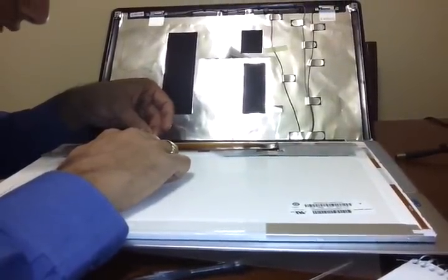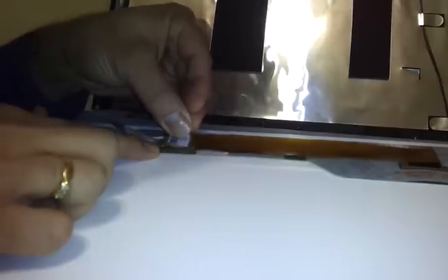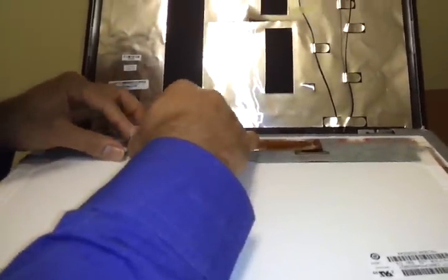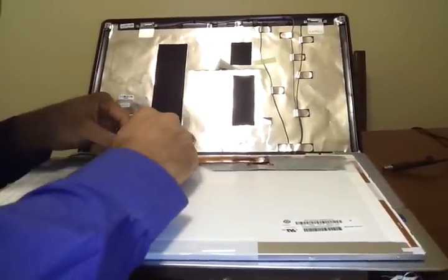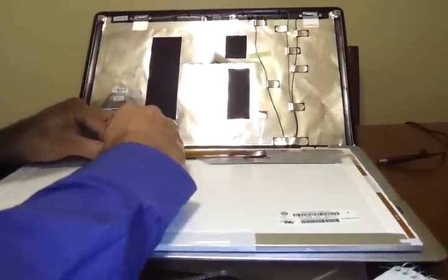This is the slot video connector where we have to connect. Just keep the connector like this — this is the part that you removed. So just slide it inside here gently, and that's it. Once you have done, stick this tape back. Ensure that it's fully connected, else you may get some disturbances on the screen.